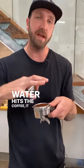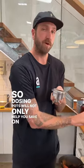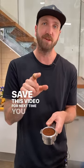When the water hits the coffee, it extracts from all the different particles at a more even rate. So dosing pots will not only help you save on wastage and control your dose, but also help with distribution of your coffee so that you can make better tasting coffee. Save this video for next time you need it.